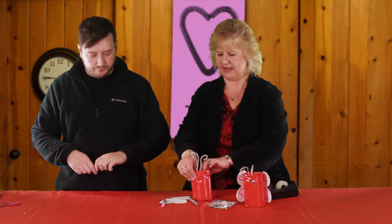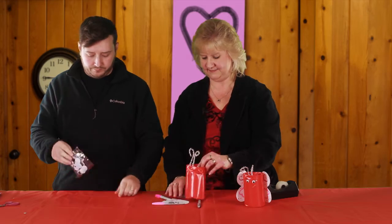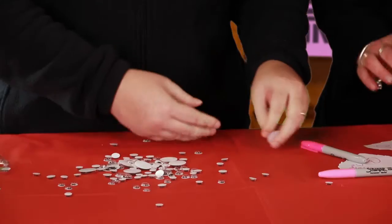And then you get to take some googly eyes so we can make his little face. Oh, Travis. Okay, while he's doing that I'm going to see if I can put these wings on. We only need two please. Sure. Got two.